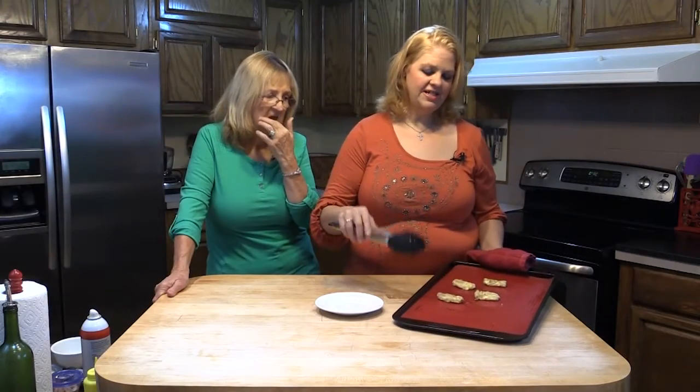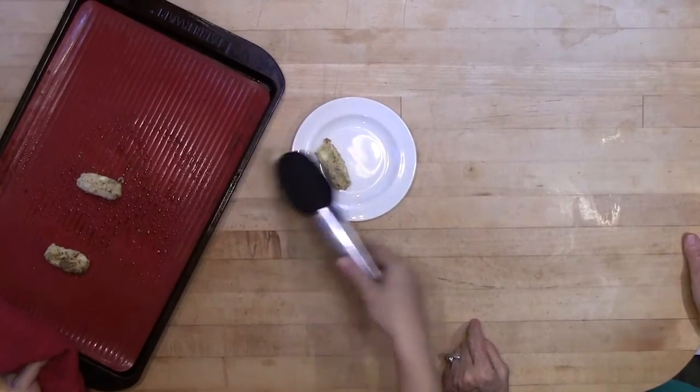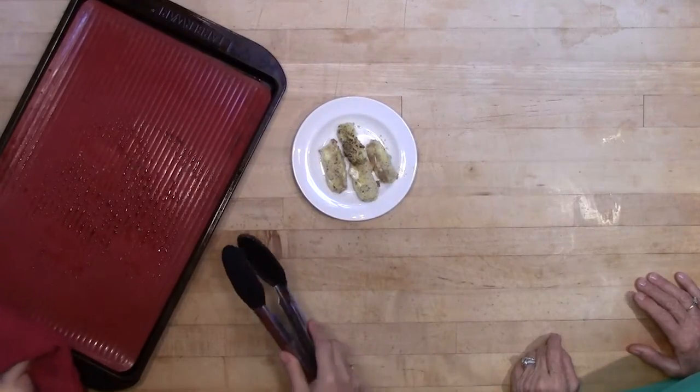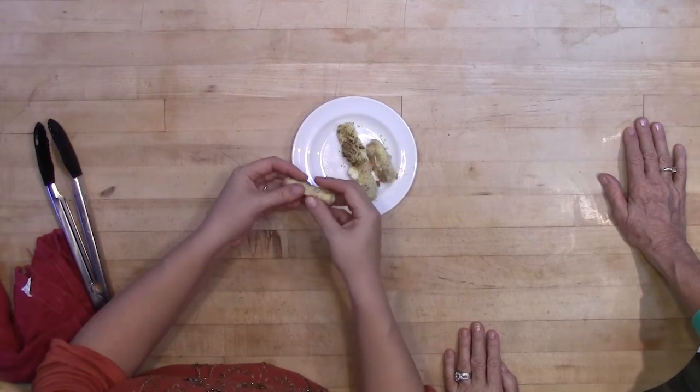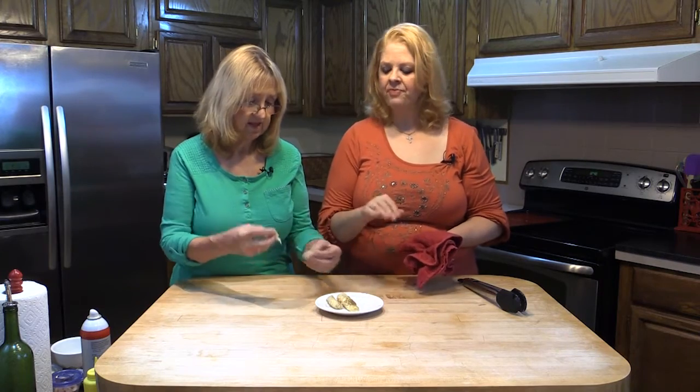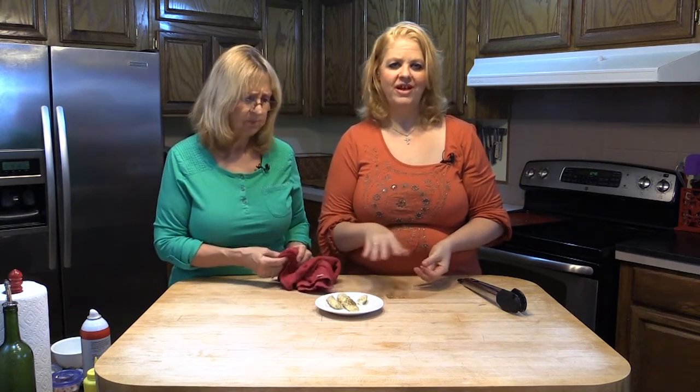Our cheese sticks are done. The secret to getting these browned up is you really want to spray them with cooking spray before you put them in the oven — spray both sides. Cook them for about four to five minutes, then flip them over and cook for another four to five minutes. You can see they got brown and crispy on both sides and they're beautiful and melty. Because they were frozen beforehand, they held their shape. If you like marinara sauce you can dip these; my daughter likes ranch. You can dip them in whatever you like. They are very hot but they're ooey gooey melty goodness, just like you would get at your favorite fast food or chain restaurant. The almond flour — I just seasoned it with salt, pepper, and herbes de Provence; you can use whatever you like.